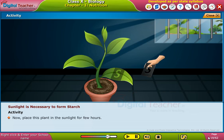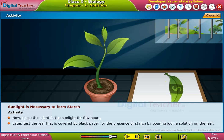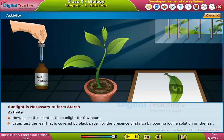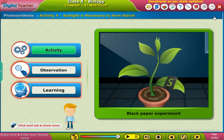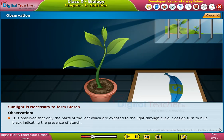Later, test the leaf that is covered by black paper for the presence of starch by pouring iodine solution on the leaf. Observe the changes in the leaf. It is observed that only the parts of the leaf which are exposed to the light through the cut-out design turned blue-black, indicating the presence of starch.